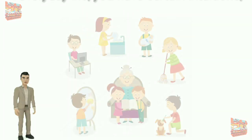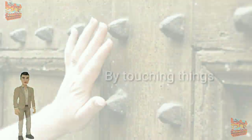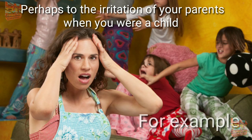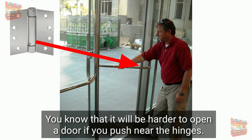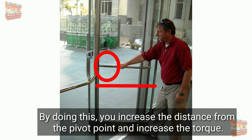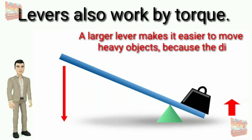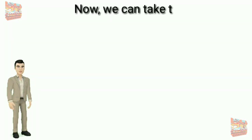In everyday life you have certain intuitions — things you've learned just by being in the world, by touching things, pushing things, and doing your own mini science experiments. For example, you know that it will be harder to open a door if you push near the hinges. Instead, you push closer to the outside edge. By doing this, you increase the distance from the pivot point and increase the torque. Levers also work by torque — a larger lever makes it easier to move heavy objects because the distance from the pivot point is increased.